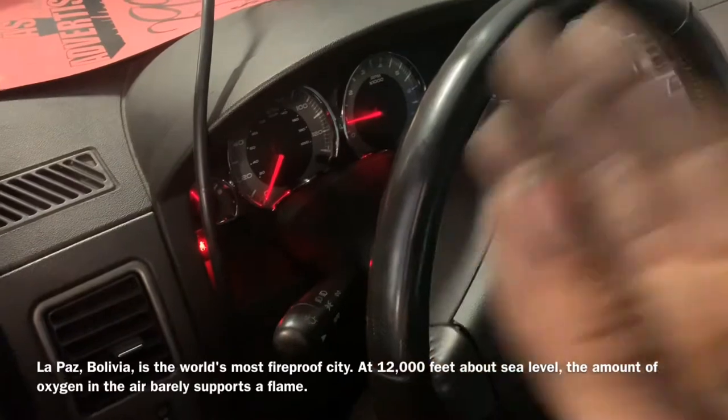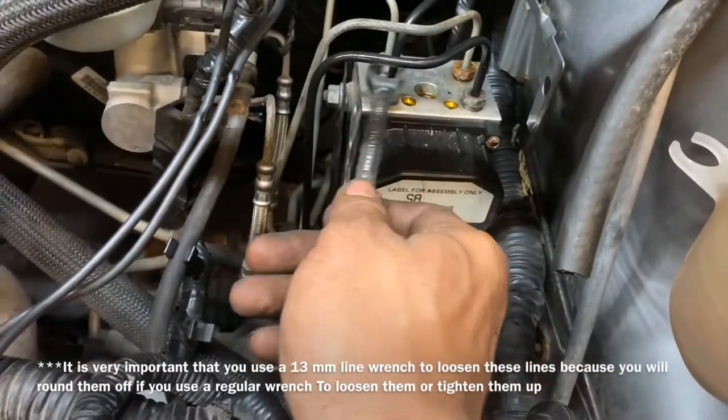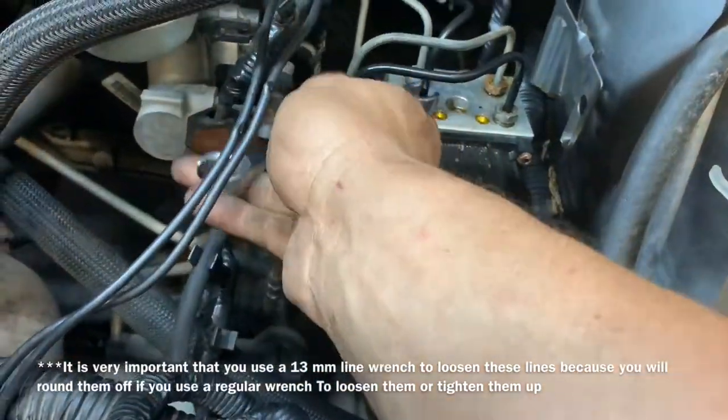I started my vehicle to verify that I had no more ABS lights on.